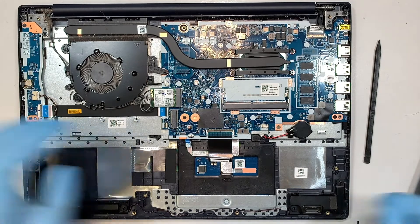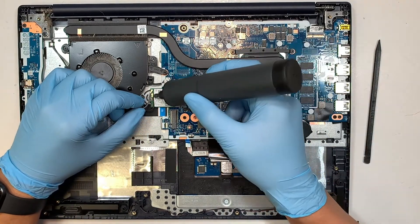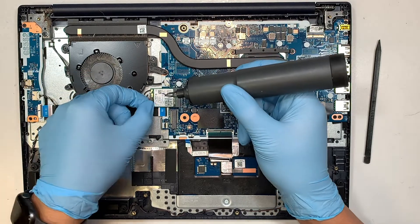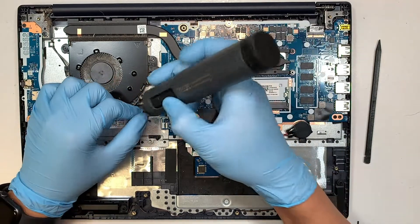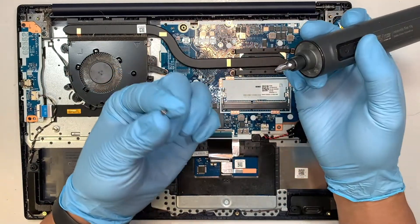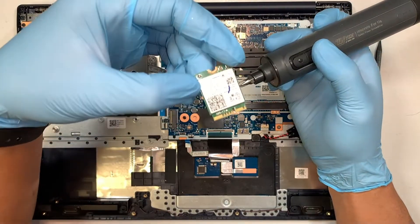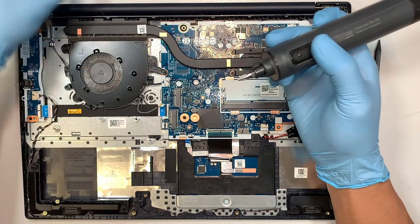Let's move on to the next process — the Wi-Fi card. The gray cable is on the top and the black one is at the bottom. To remove them, simply lift up the Wi-Fi antenna cables. Then remove the screw and you can slide the Wi-Fi network card to your left — that's how you remove it.